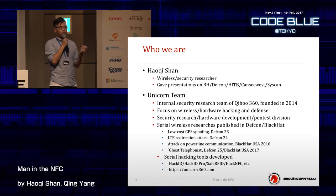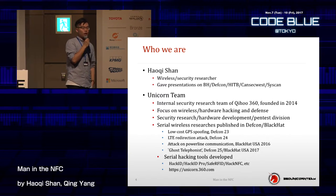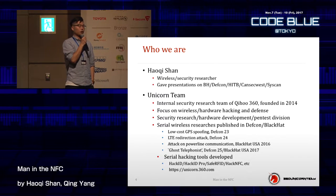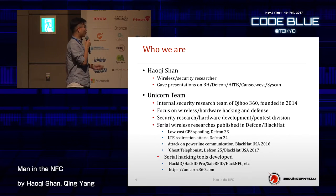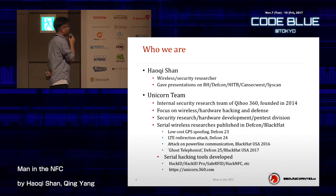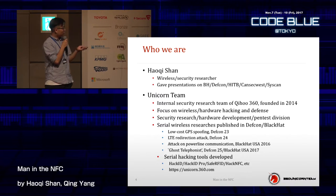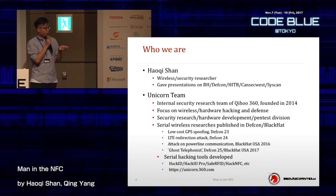We are not only focused on security research — we also focus on hardware development. If there is something we want to do and we can't find the open source hardware or a way to buy it, we have a team that can develop and design hacking tools for us. This team is kind of cool because if you have an idea, we can make it real. This is the homepage of our team — if you're interested, you can go to that link.